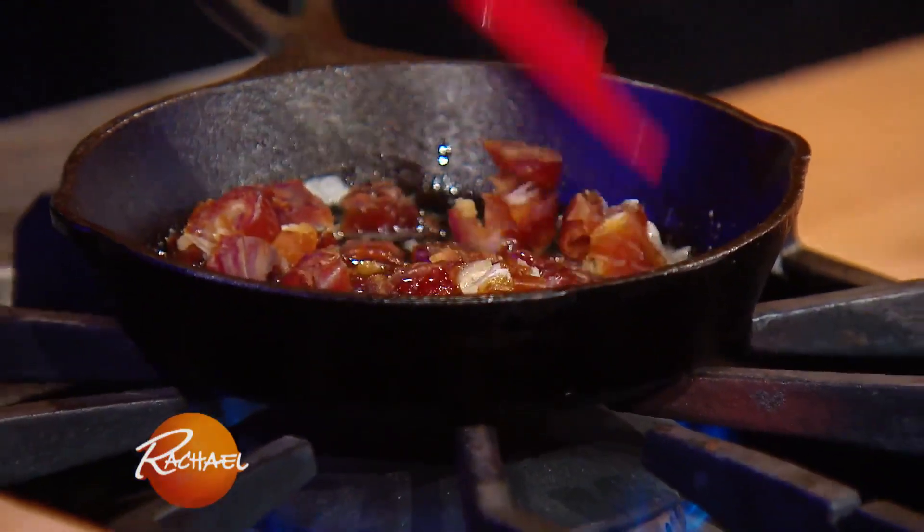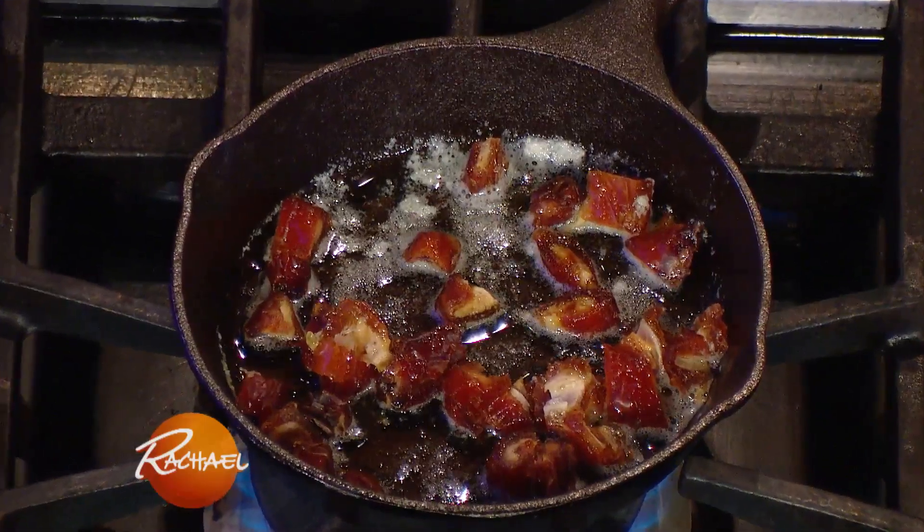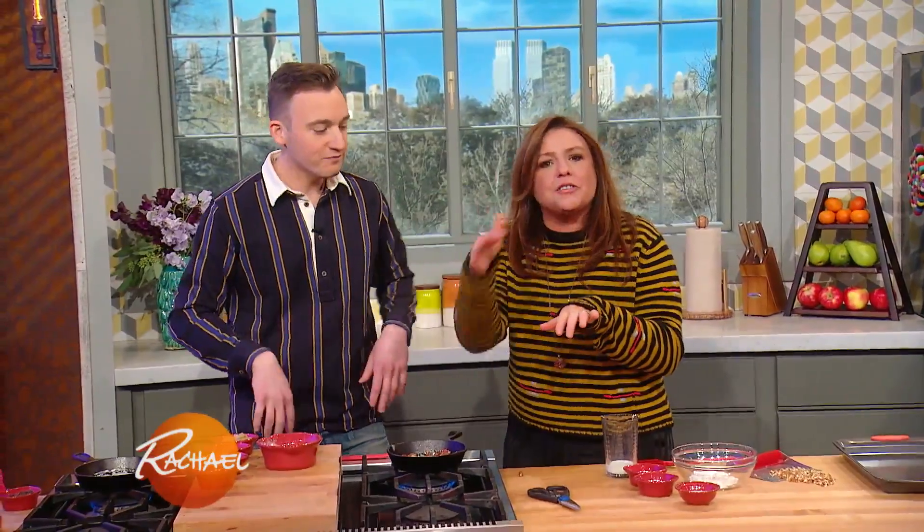Cooking these reminded me of cooking anchovies in olive oil, because you just want them to kind of melt down a little bit. Basically you just want to melt them down — they melt into the batter. Dates will eventually melt down, just like anchovies.